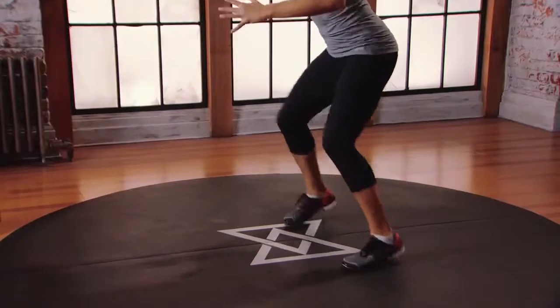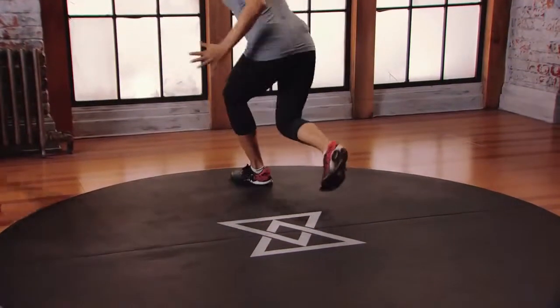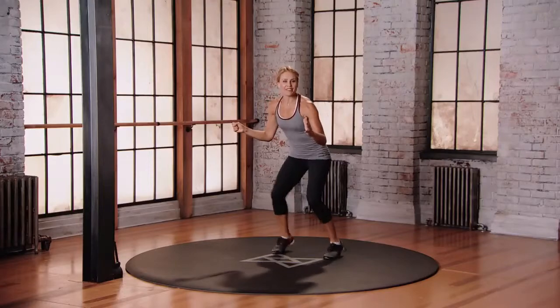And let's do left leg, three o'clock, whoo! Hit it, keep moving your body, have some fun.